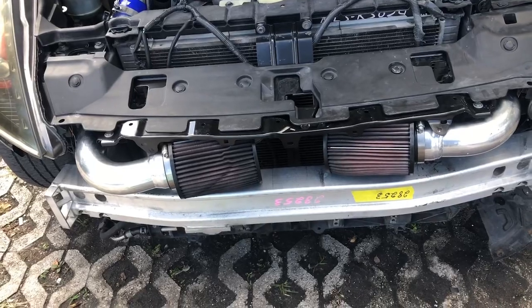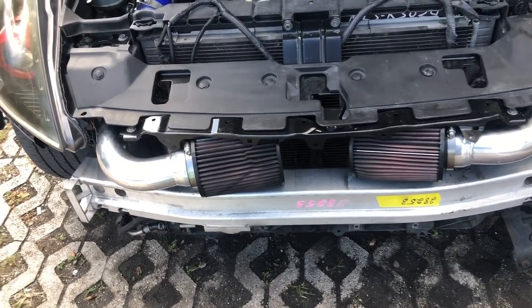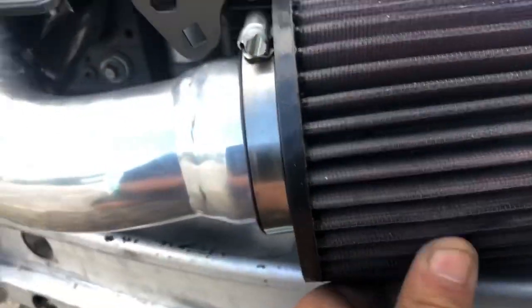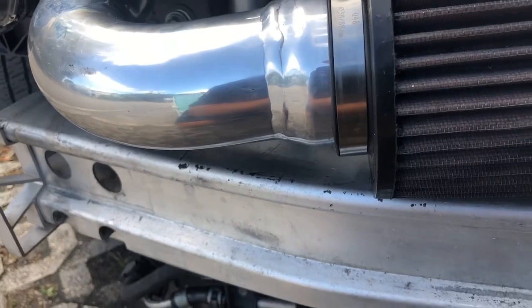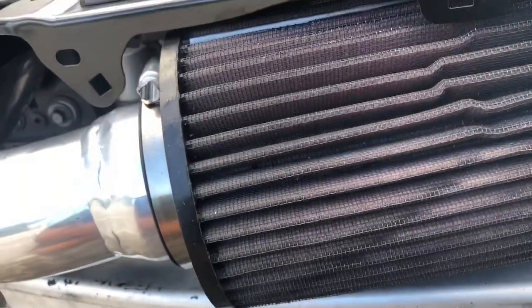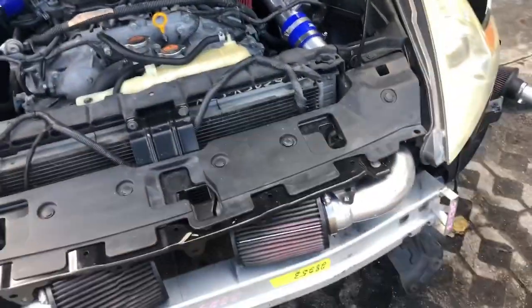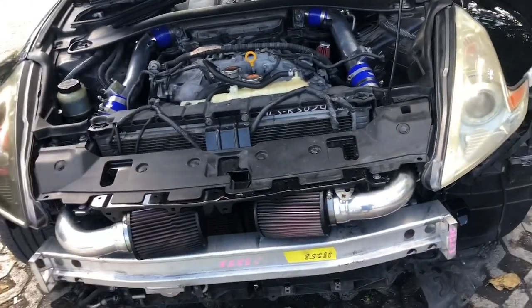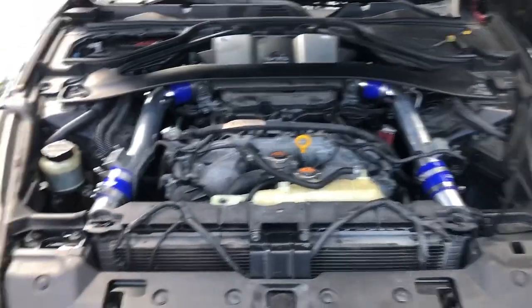Those filters do look dirty — really dirty. I don't know if AutoZone sells the cleaner for those. I'll just run it eventually. I'm going to upgrade to velocity stacks from Z1 anyway, so whatever. Now I'm going to get the mass airflow sensors on.